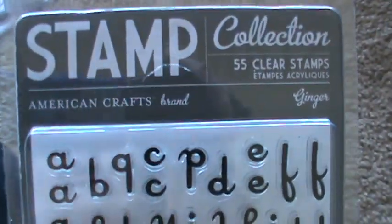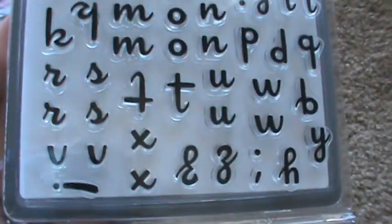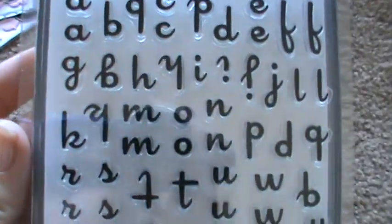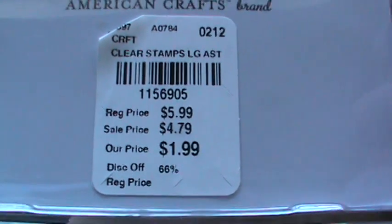First we found this Ginger American Crafts brand stamp set. I like the font — it's in cursive so you could try to connect the little swoopy things. Super cute, I like the 'and.' And they were $1.99.